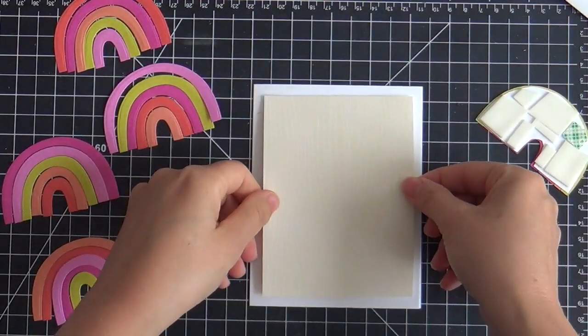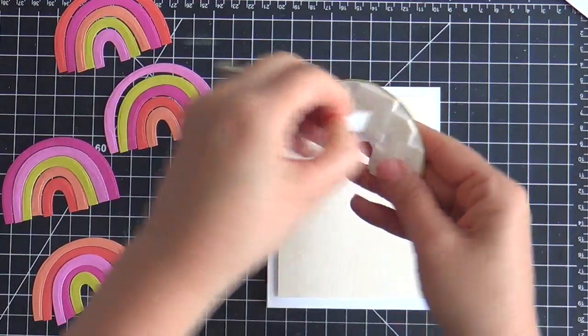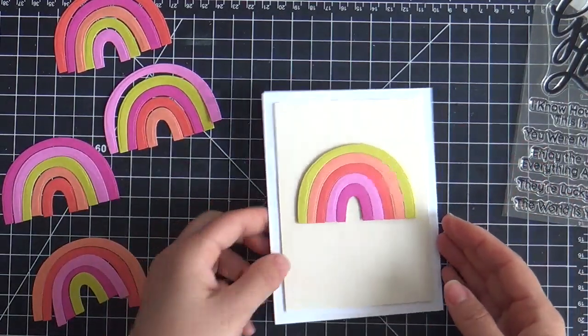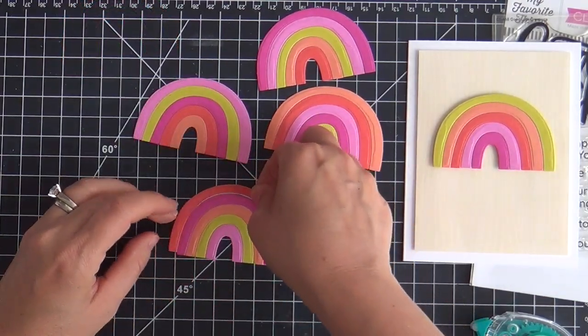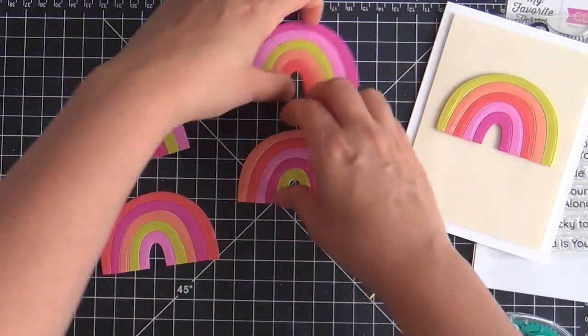Now I'm going to start assembling this card. I pop up the soft yellow woodgrain background and then I pop up the rainbow. As you can see I have a lot of leftover arches over on the side, so I did a mixture of different combinations and variations using all those leftover arches and put together four extra little rainbows.